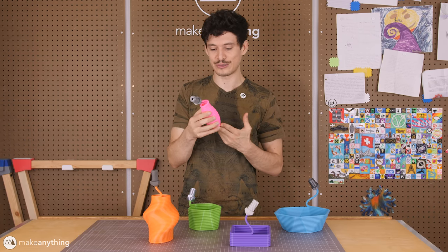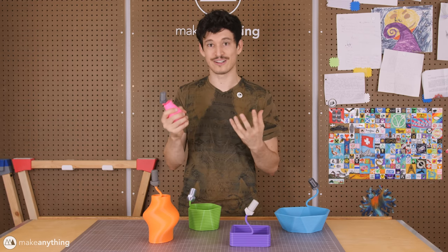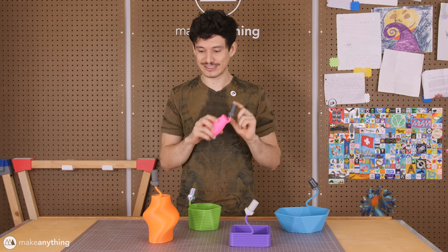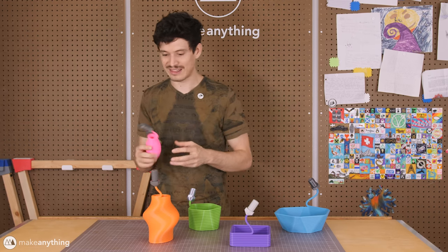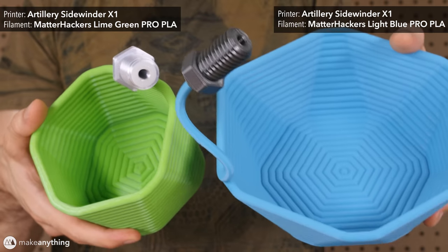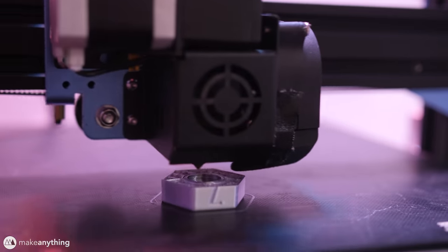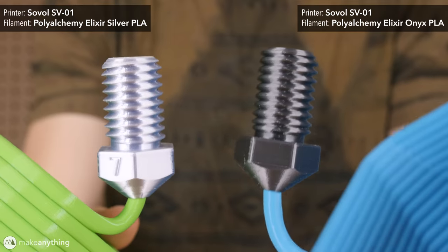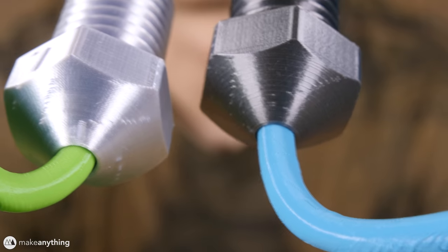I used all sorts of different filaments — lots of Matterhackers Pro PLA, which I always like for its really vibrant colors and easy printability. For all these different nozzles, I used all kinds of different filaments to experiment with creating metallic-looking prints. With this hexagon and pentagon container, I printed the nozzles using PolyAlchemy's Elixir PLA, which I've shown before — it's just got this beautiful silky shine. They've got a dark gray and a light gray, and both came out looking really nice.